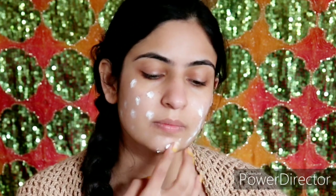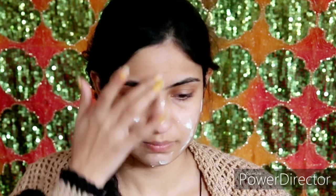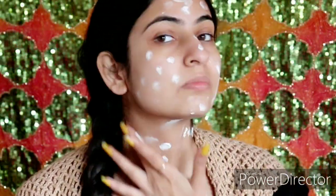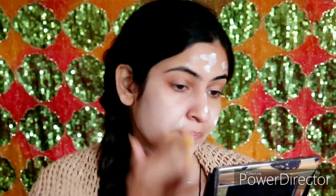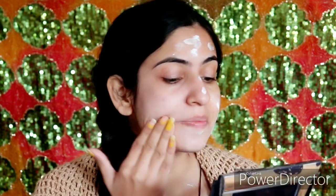I took two pumps, which is actually a lot for my skin — one pump is enough. I apply it properly and massage it in. This forms a layer on the skin which means sun rays and UV rays will not harm my skin. After that, you can do your makeup on top of it — BB cream or any daily base should be applied after sunscreen.